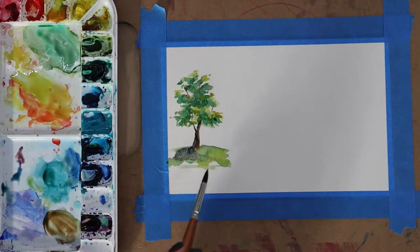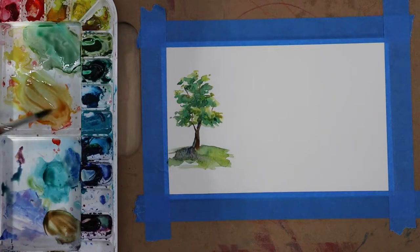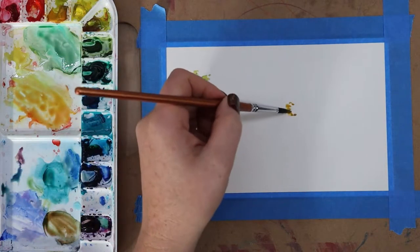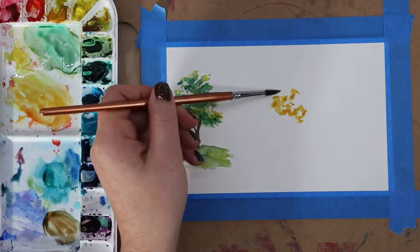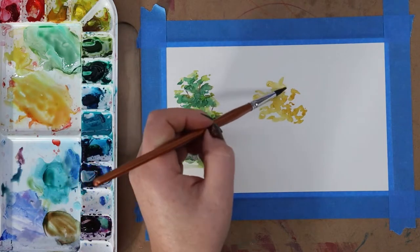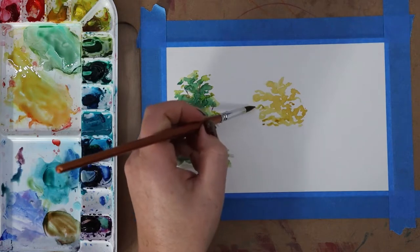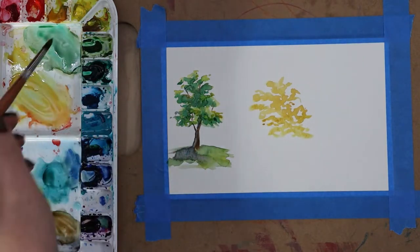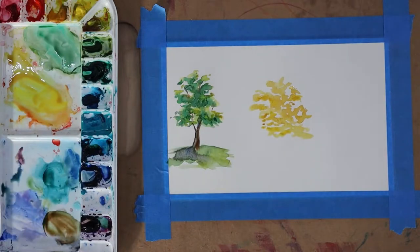The nice thing about this technique is it doesn't have to be exact — we are not going for realism, we're just having fun making trees. Many of these techniques can also be used when making bushes or other kinds of plants. Now let's do a more autumnal themed tree. I'm starting with a more orange-based yellow, giving this tree a slightly wider shape, and again keeping gaps where the white of the paper shows through. This helps make layering more interesting and lets light peek through behind the branches so it looks more realistic.